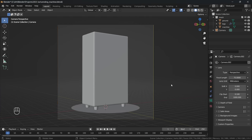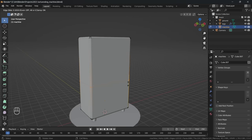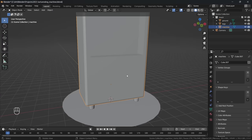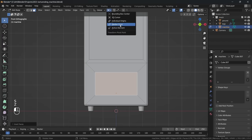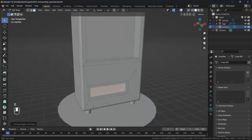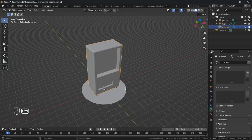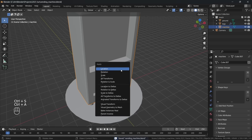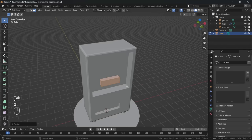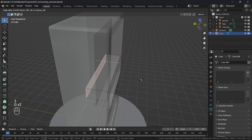I then start to model out the machine a little more by adding a loop cut through the middle and using I to inset that top face before extruding it inwards. I do the same with the bottom face but scaling it down and moving it over to the side a little to create the little collection point at the bottom. I take another cube and start modeling out the shelves at the top of the machine.